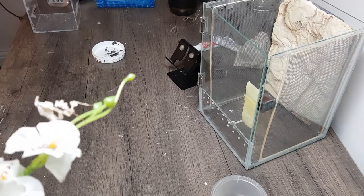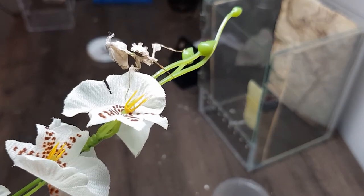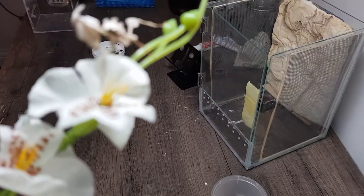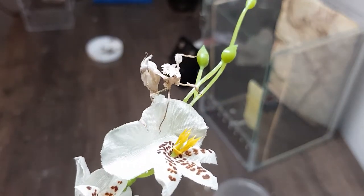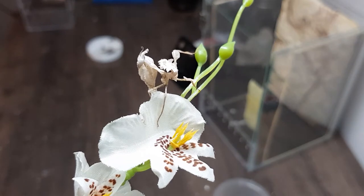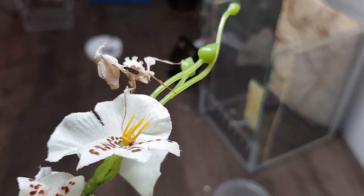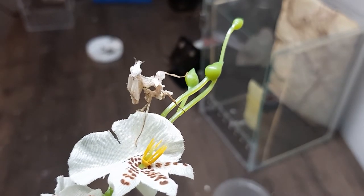Hi guys, welcome to Wade's Wilderness. Today I'm going to try and rehouse this little guy. This is a Devil's Flower Mantis, or Idolomantis diabolica. A really awesome specimen.